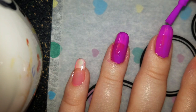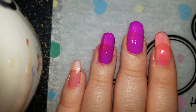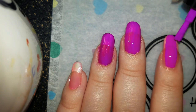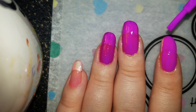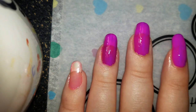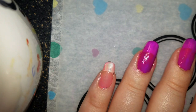Just do them all purple. I'm going to wait for the purple to dry a little longer than normal, maybe — just in case for the second coat. That is a very beautiful purple though. It is.